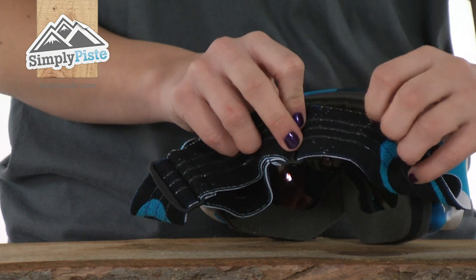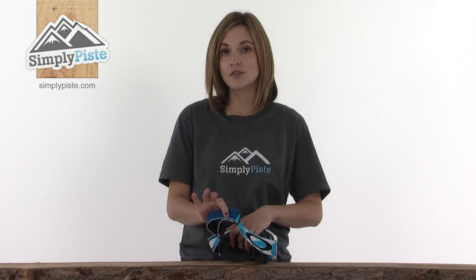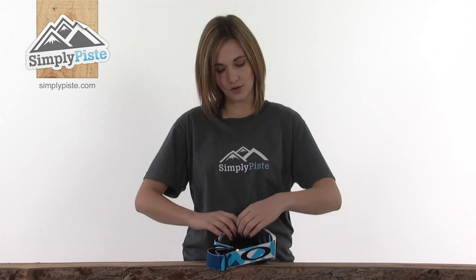On the other side of the strap there are silicone bands, and these help to create friction, particularly against the helmet, stopping the strap from shifting and fixing the goggle in the right place on your face all day long.